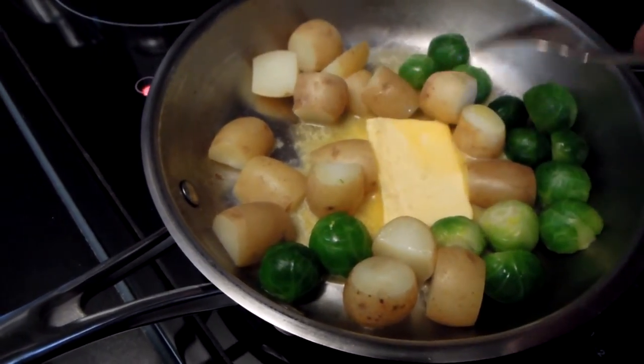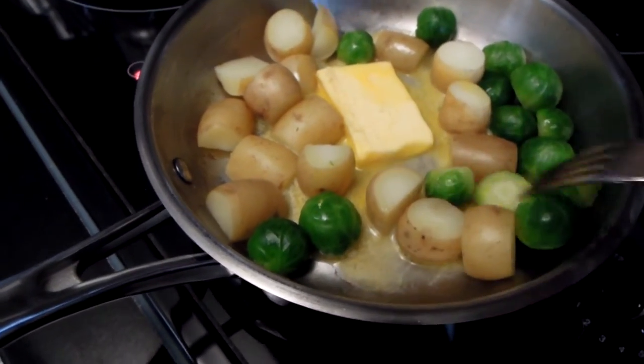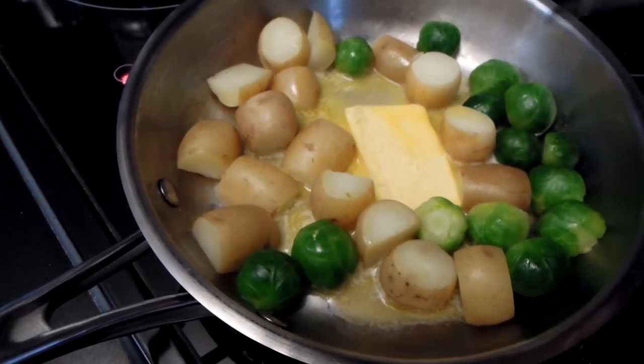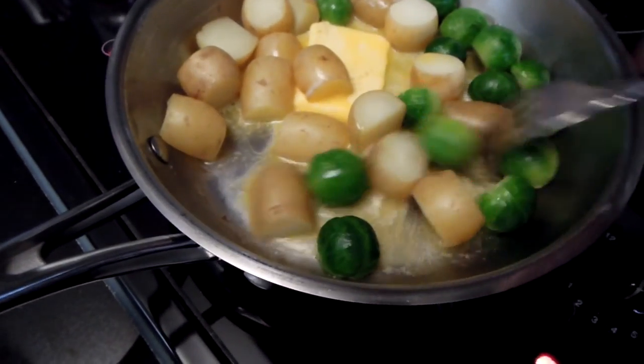If you only need a small amount of food, you really don't need an oven. I'm going to cover this frying pan, and it will create that nice hot microclimate from both top and bottom, and they will continue roasting in this nice butter.